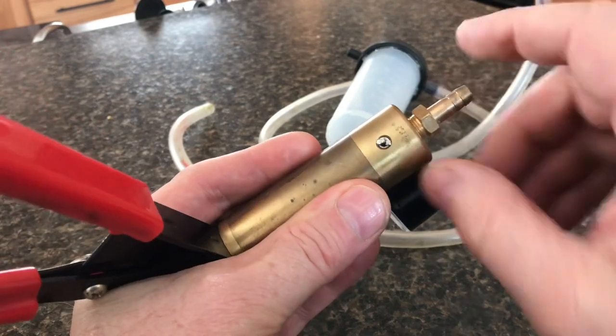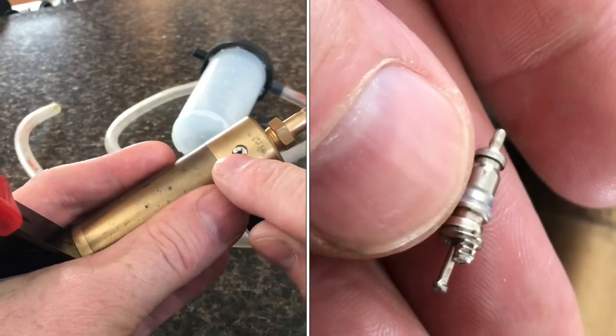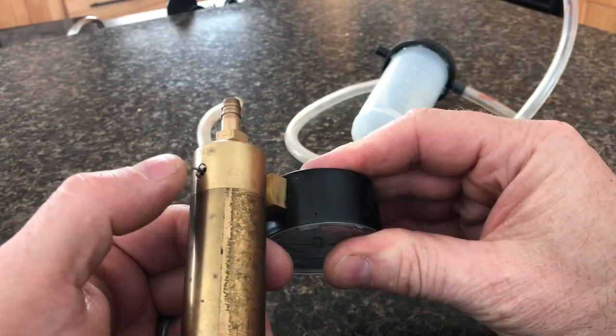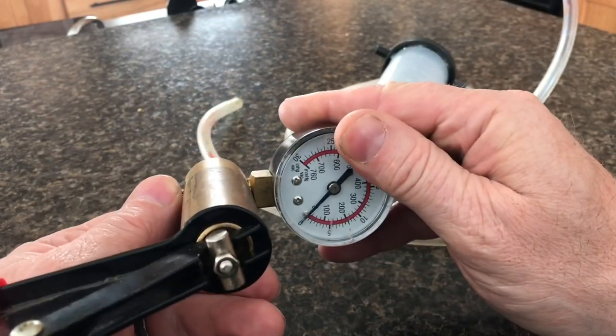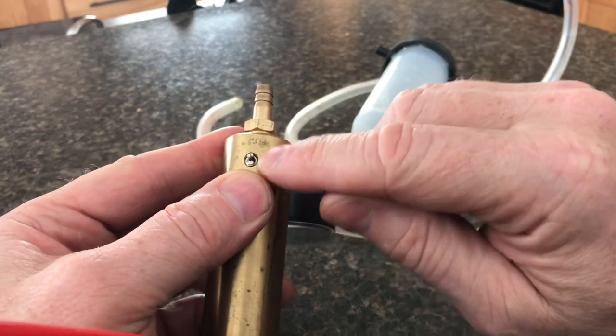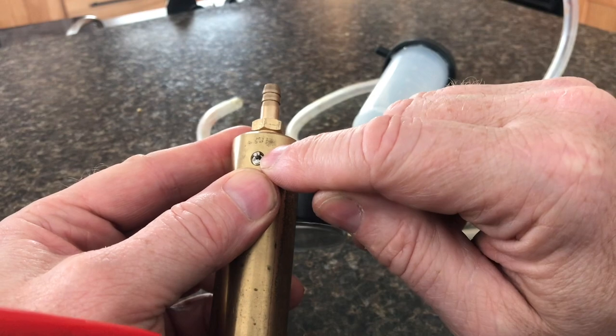Underneath the unit, there's a Schrader valve right here, just like there is in a tire. If you build up pressure and you need to release it, you push this little pin, and that'll release the pressure. But if this Schrader valve loosens up, you're not going to be able to hold pressure in this unit.